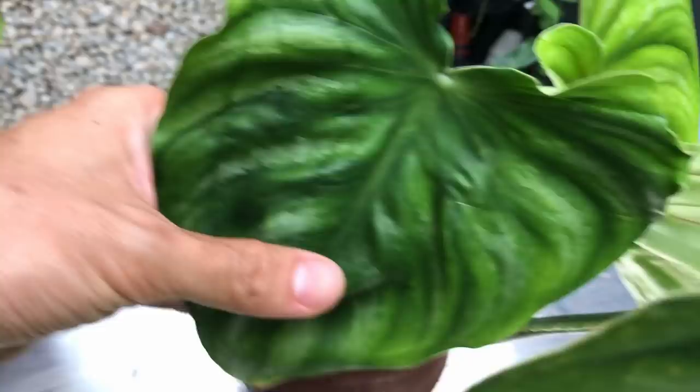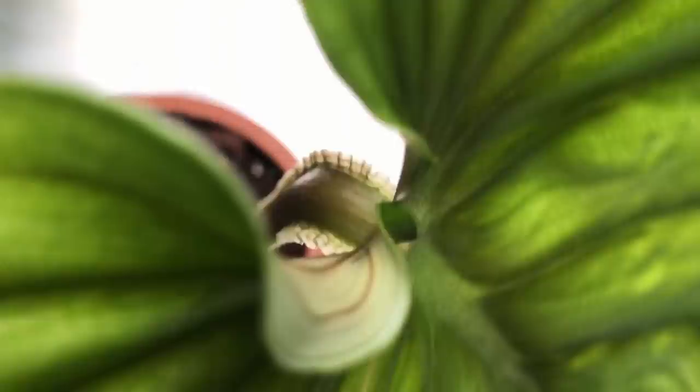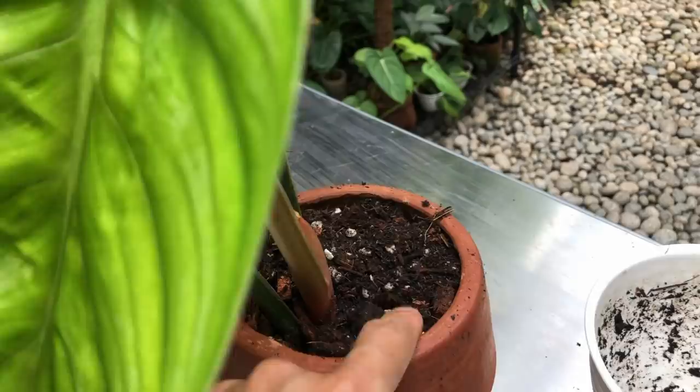Anyways, I'm at @botanist on Instagram — DM me if you have any questions about plant care and propagation. I'll try my best to get back to you. Meanwhile, do take care and stay safe. I'll see you in the next video, bye!